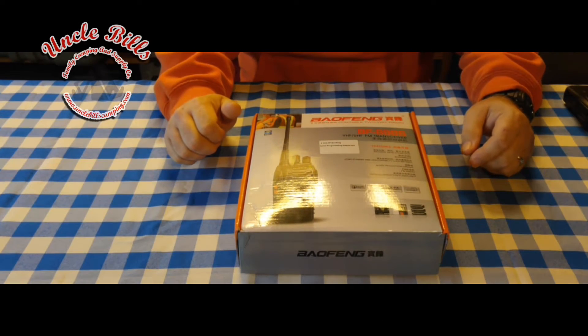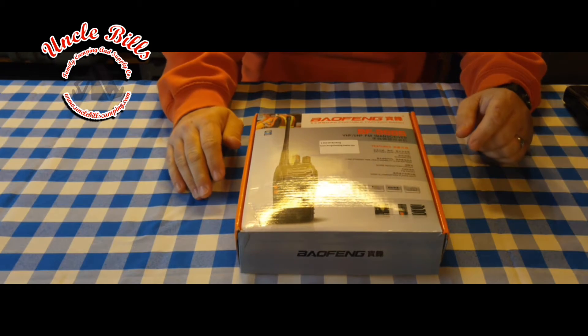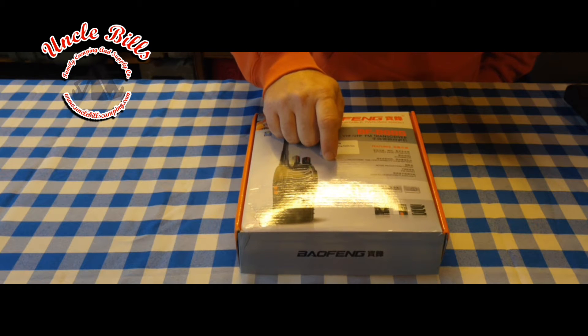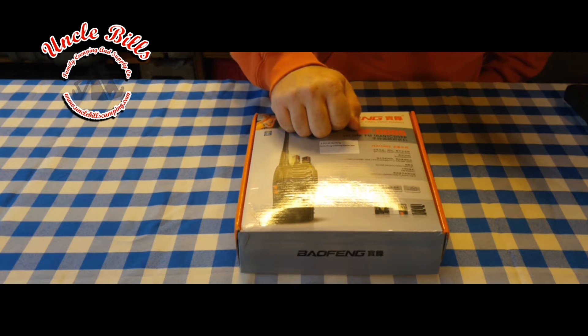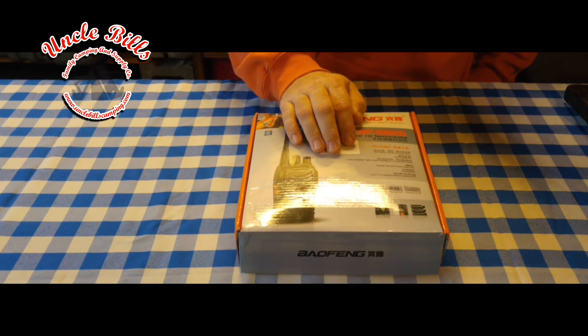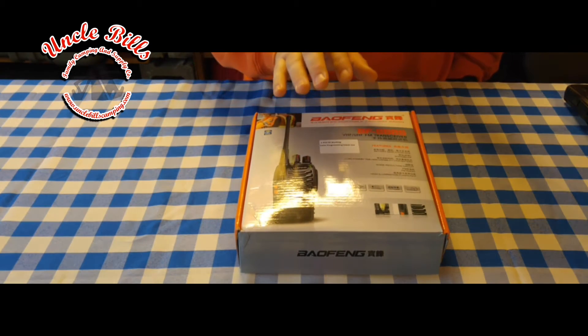Hey campers, Patrick with Uncle Bill's Camping, and today we're going to be talking about walkie-talkies — more specifically the Bofang BF88S two-way radio system. I picked this up off Amazon mainly to have something a little bit less complicated than the radio setup I have right now. I started out with the big brother of this system, which is a pretty much all-in-one handheld ham radio setup — very complicated. I wanted something easier to use when camping, something my wife and kids could use.